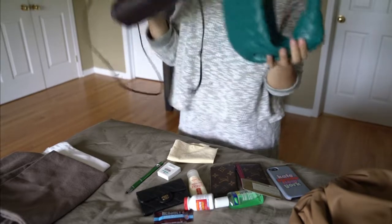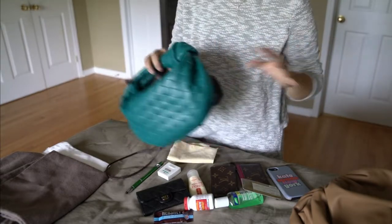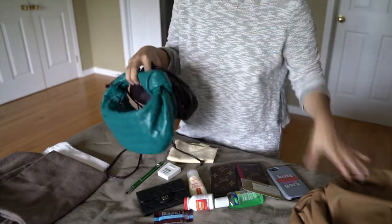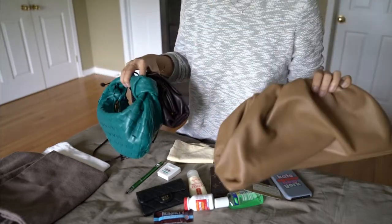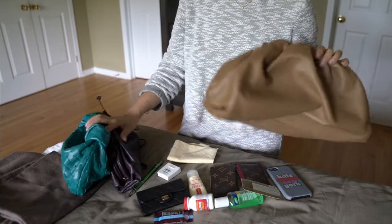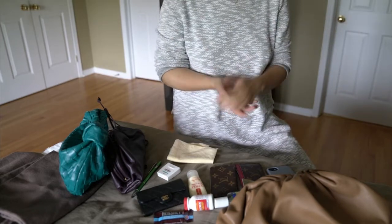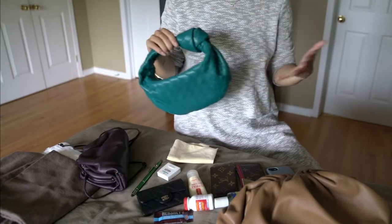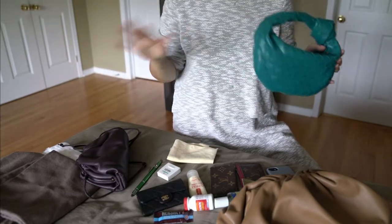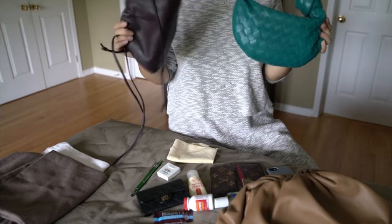There are tons of counterfeit Bottega bags out there because there's no obvious logo, so the technique is fairly easy to replicate and these bags are very expensive. I would say they're quite overpriced for what they are, but it is a trend — you either love the brand or hate it. They do have discounts from their main store, often 30% to even 60% off. And third-party websites such as Essence or similar often have amazing prices on these bags, so do watch out for those if you want to snag one.